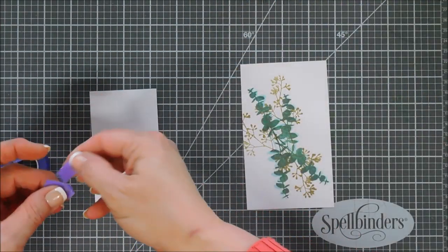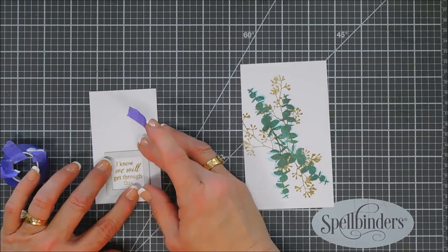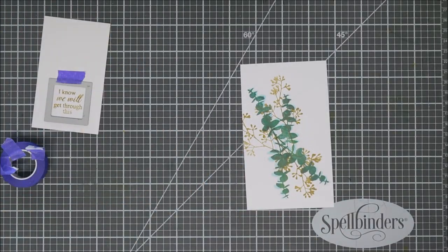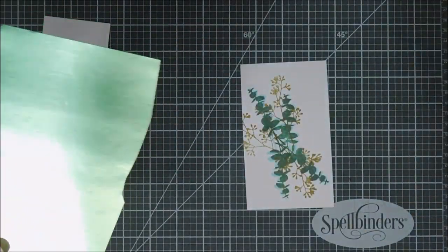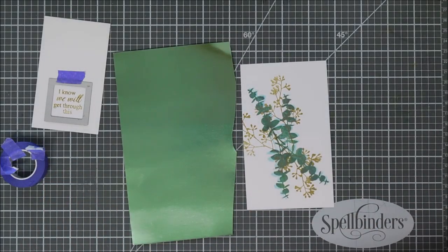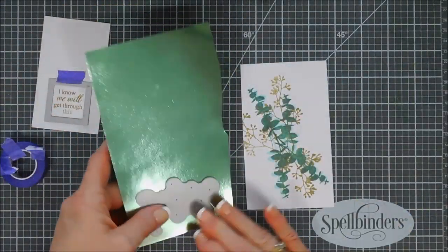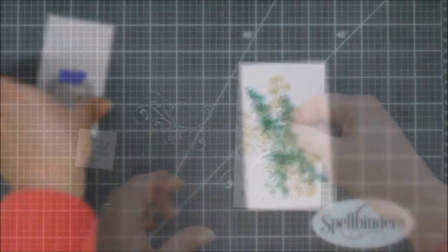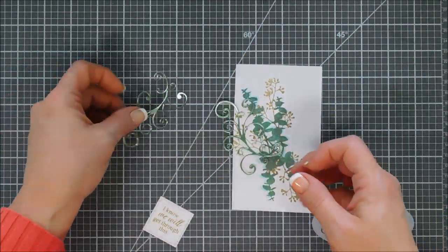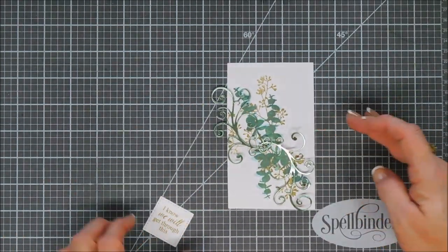I know we will get through this, guys — I keep telling myself this every day. It's a little tough being homebound. While we're doing die cutting, I'm going to take some green foil cardstock — this is Tim Holtz metallic craft cardstock — and cut out two flourishes. So we have some green foil flourishes. I love this flourish die; it's from MFT, and if they still have it I'll link it below. It's so pretty and I've used it often.